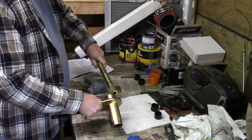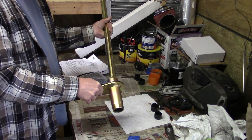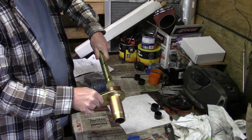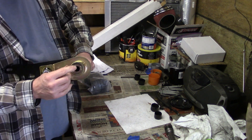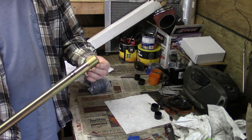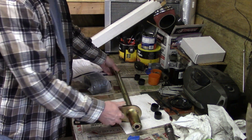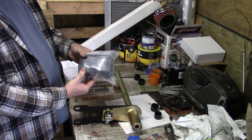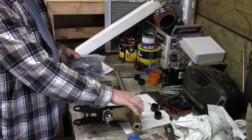I believe this goes in this end. There you go — that's what it looks like sticking out the end. This end splines into the torsion bar too. So that's that. We have them. These are the rubber bushings for the spring plate.